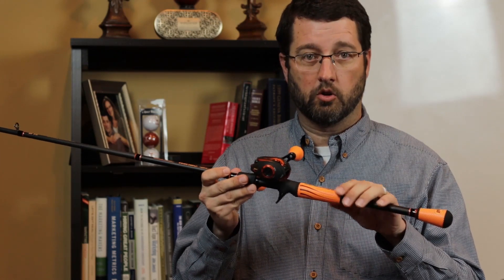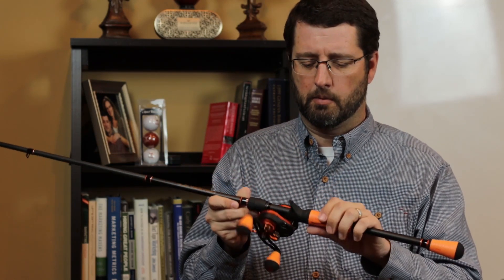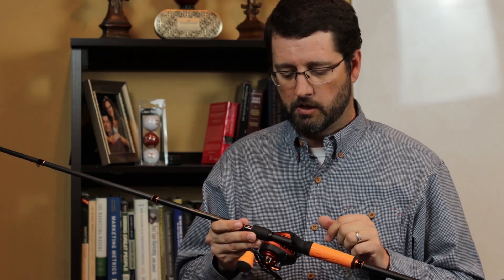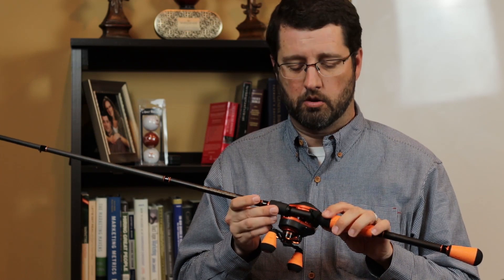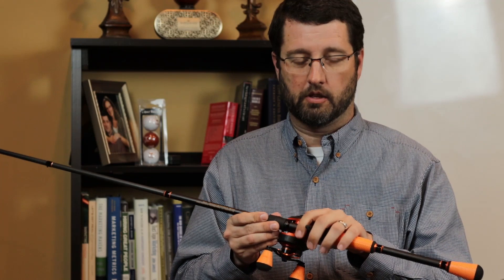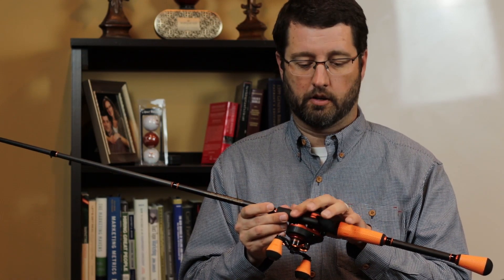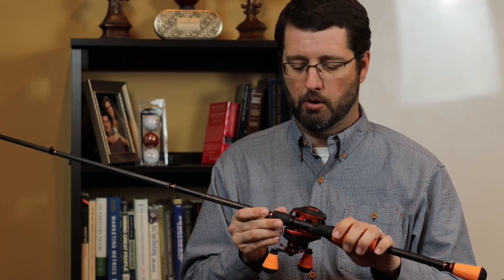Moving up, they continue using the Winn grip along the rod, which is really nice non-slip material. The other thing I think is really important about this rod is the reel seat — it's a two-piece reel seat. Having the blank exposed at the reel seat allows you to feel the bite when it happens much easier than you would if the blank wasn't exposed there.